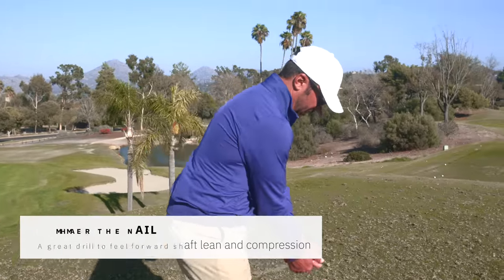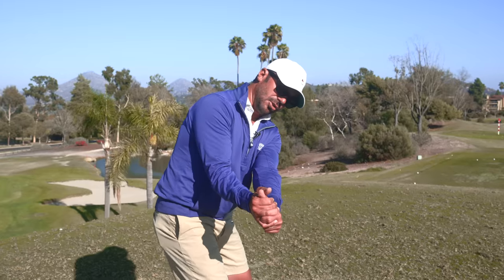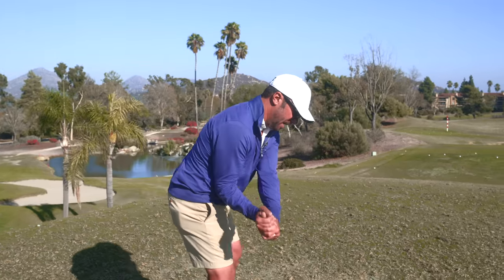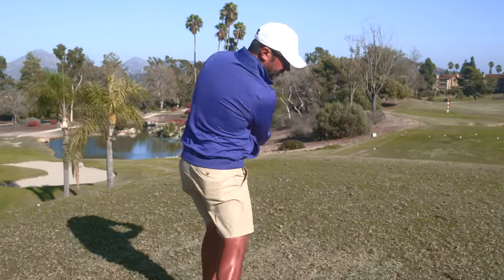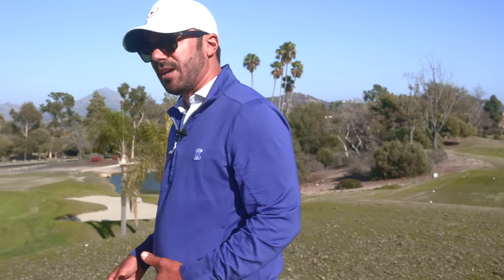You're setting the club ideally — the set position is a set position. The arm structure and everything doesn't change. You just turn right to the top and you're right back down and right through impact. That's what these guys are trying to learn, keeping it simple: setting the club, turning it to the top, and driving it through impact.